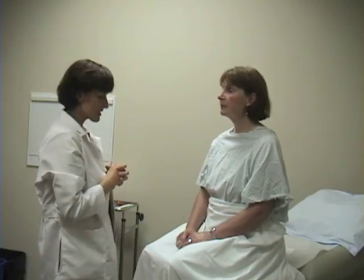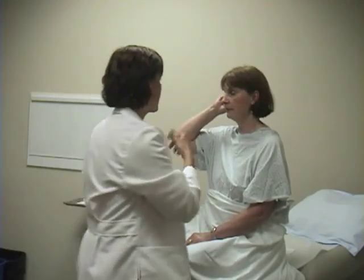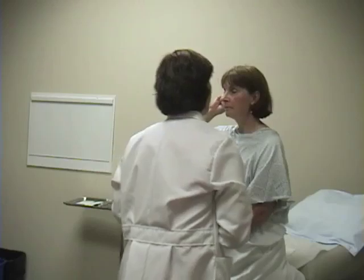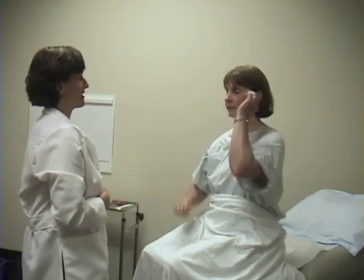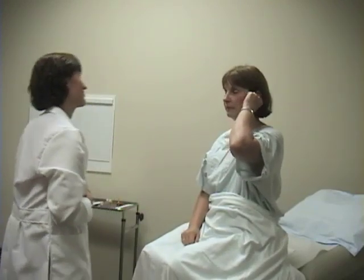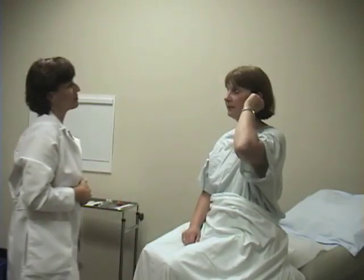Then we do auditory acuity testing. I'll ask you to put your right finger in your right ear, and I'm going to whisper something to you on this side. 'Bicycle.' — 'Bicycle.' And if we can do that on the left side. 'Marble.' — 'Marble.' If the patient doesn't hear it, you can just get increasingly louder. It's a very gross estimation of acuity, but it would certainly help you screen for any large hearing deficits.